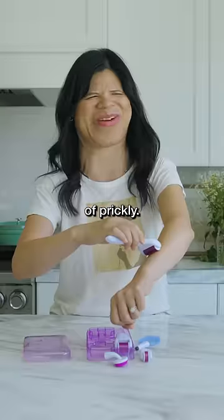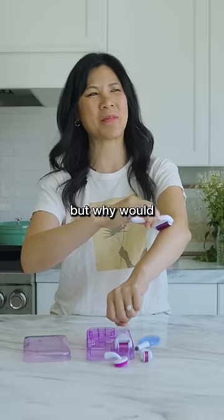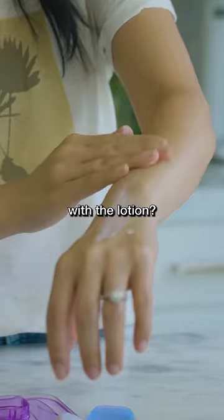It feels kind of prickly, kind of like if I were to rub against a cactus — but why would I ever do that? It feels kind of weird, but does it make a difference with the lotion?